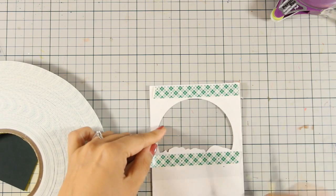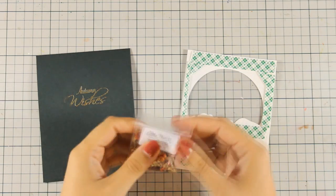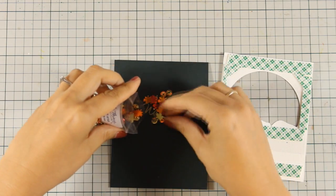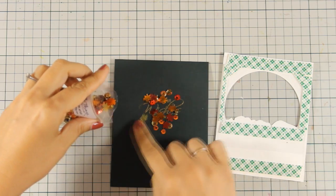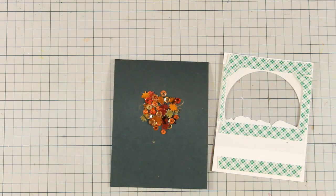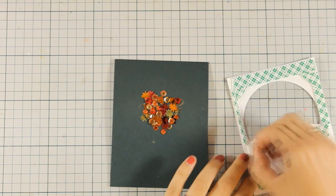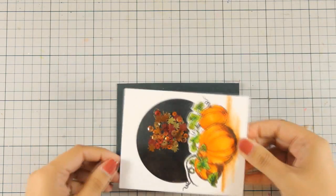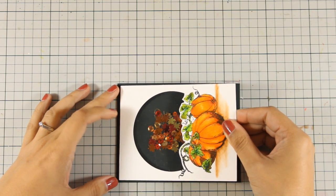For my sequins today I am going to use a beautiful mix that has great designs inside like little stars and leaves and beautiful colors — that is by Lucy's Little Things and I am going to link it down below. I am going to place it directly on top of my sentiment so that I know they are centered. Now I am going to peel off the tape and stick it directly on top of my card base.